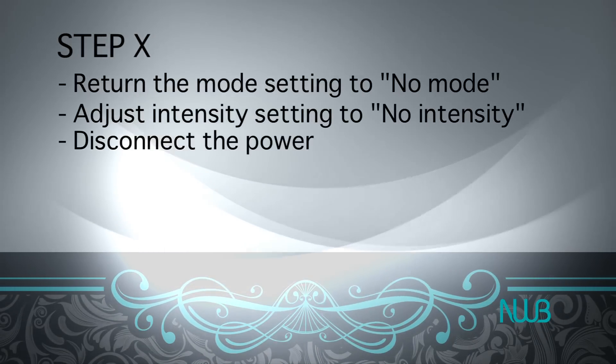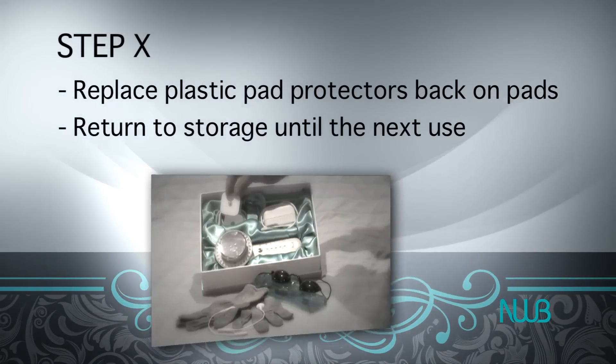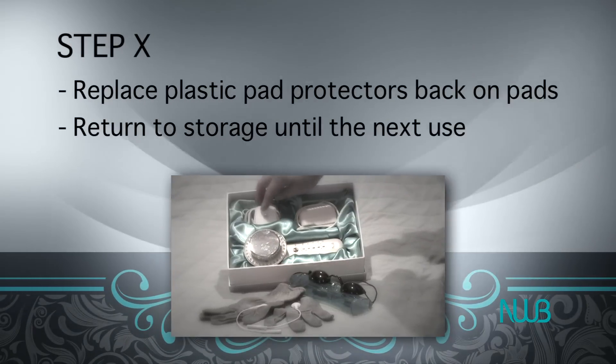Disconnect the power, unplug the EMS cord, replace the two clear plastic pad protectors onto the electrode pads, and return to storage until your next use.